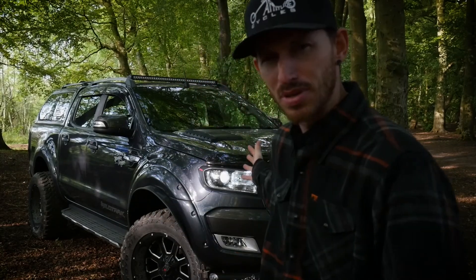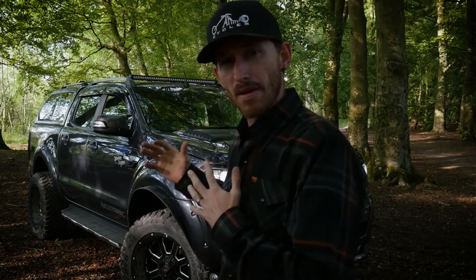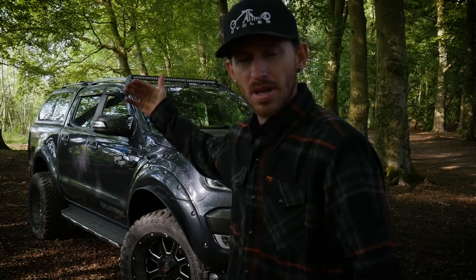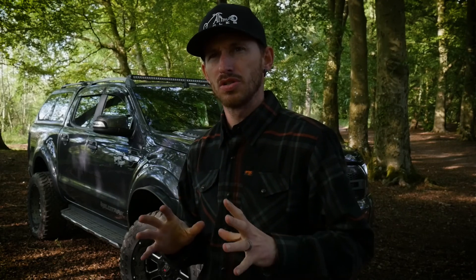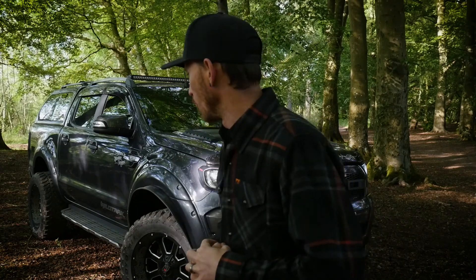Believe it or not, she's a pavement princess, but that's what this episode is all about. It's about a 3.2 mile track and the Ford Ranger behind me. It's a manual — I prefer the manual over the auto. So what we're going to bring you along on is the journey of what we're going to do to this vehicle in the next coming months. We're going to purchase a front winch bumper, some side steps, a rear bumper. We're going to go through the engraving and design aspects of that, and then our physical fitment of it.